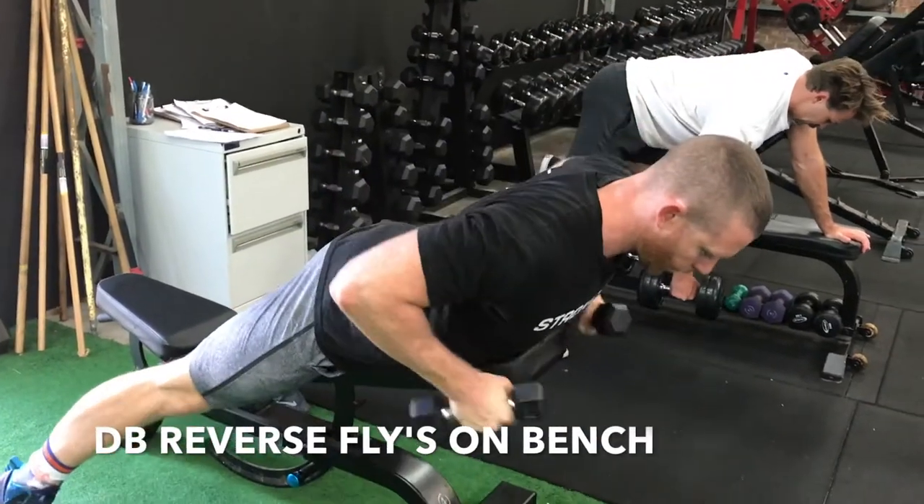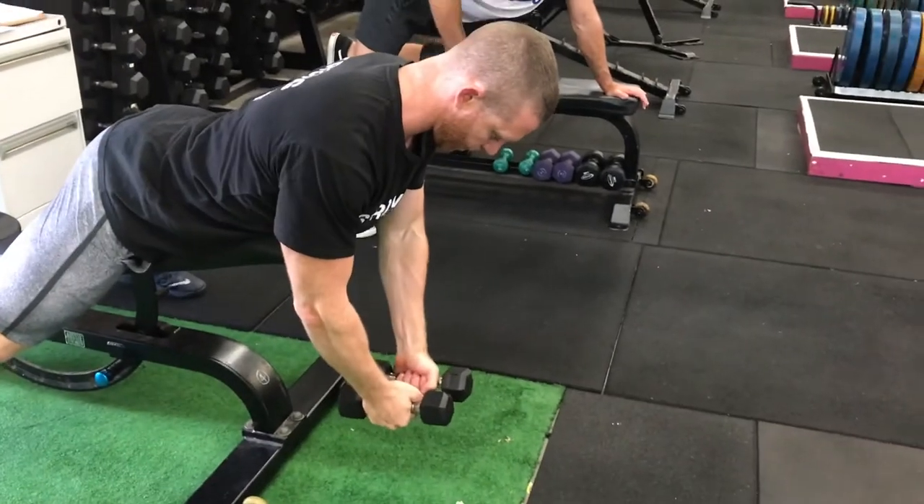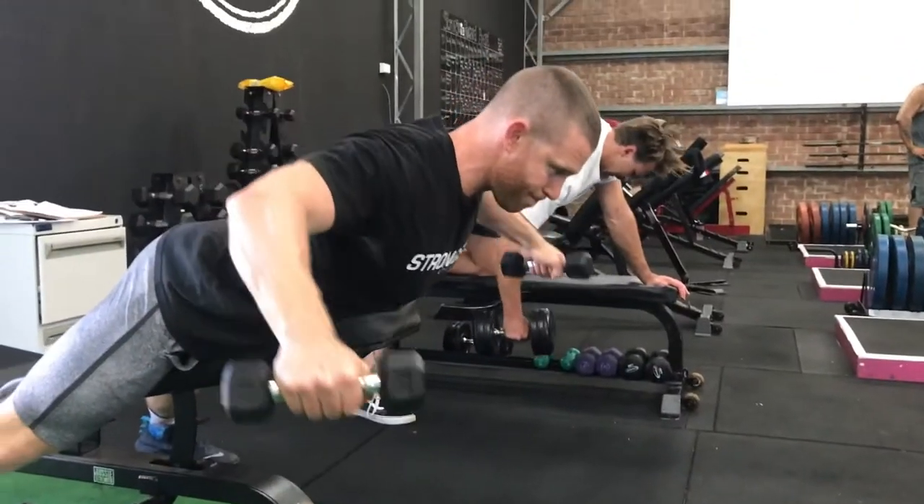For the dumbbell reverse flyer, we're going to lay face down on a very slightly inclined bench with our sternum near the top and put a little tiny bend in the elbows, which we're going to maintain throughout.